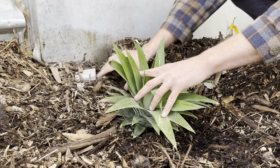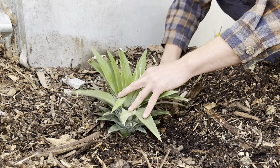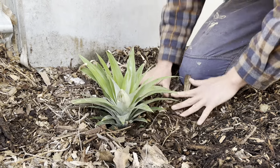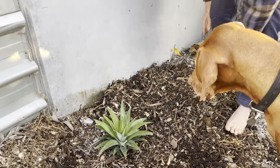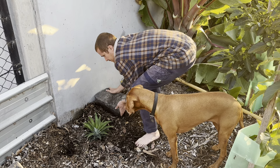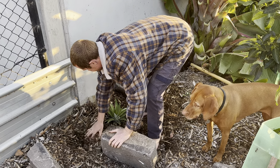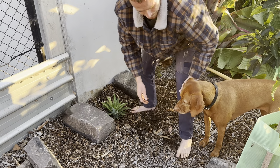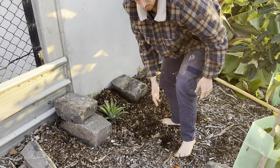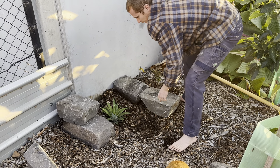It feels warm around my feet, that's good. It's winter at the moment so it's probably not the best time to plant it, but that is what it is. Just going to plant it straight into the mulch and we'll see what happens. We've got some good fungus going on here - the green stuff - that's good.